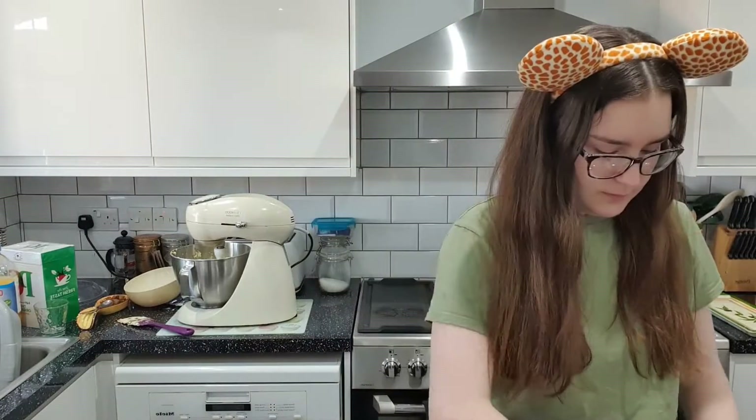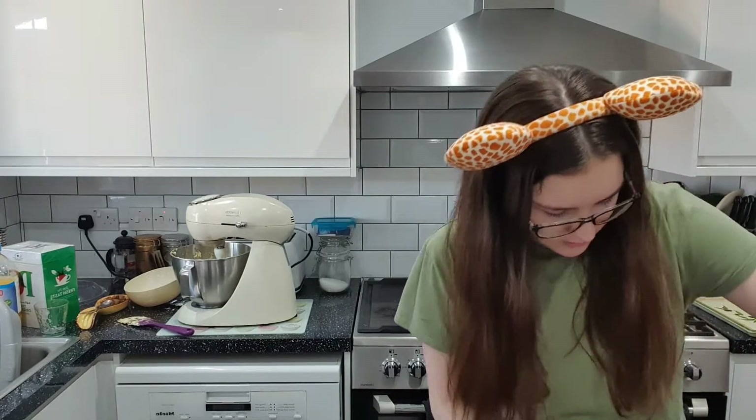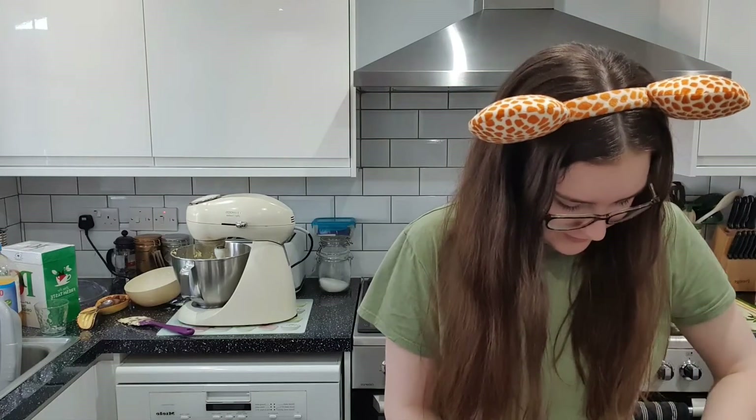The recipe says to put it in a frying pan but we don't have any oven-safe frying pans, so I'm just going to use this very large cake tin and hope that works — probably won't, but who cares. Time to put it in — wait, I forgot to grease it. I think I've made it way too buttery but we're going with it.